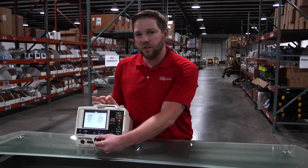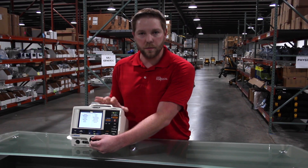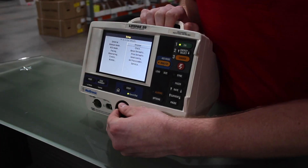Once that's done, if you had to change your time and date, please power cycle your unit and turn it back on in service mode to complete the save. Once you're back in, scroll down to service.